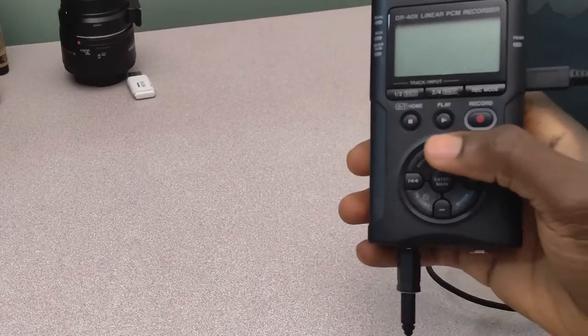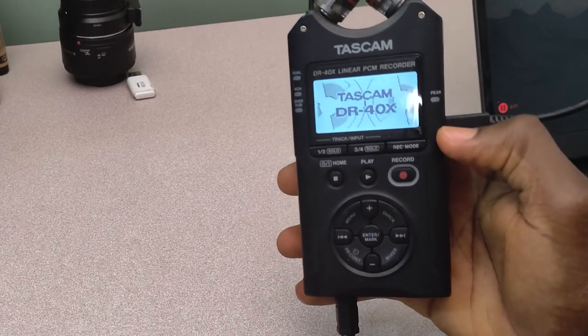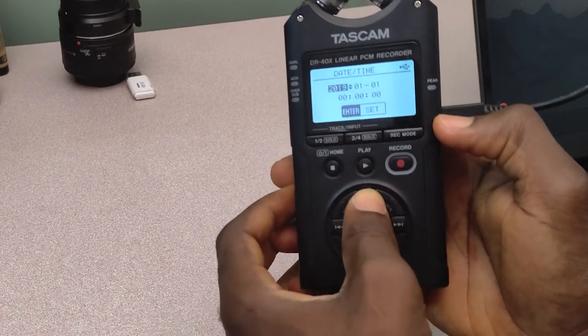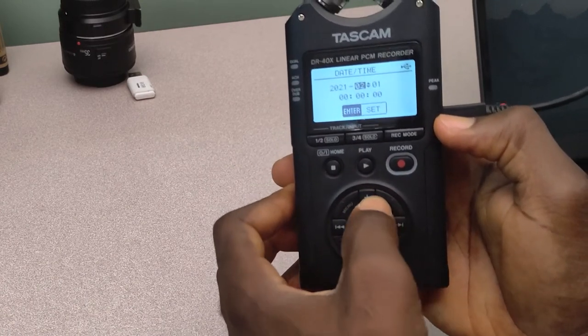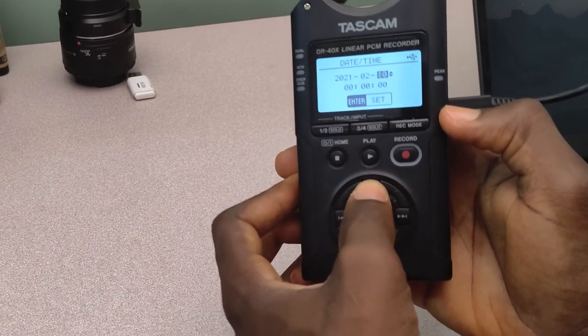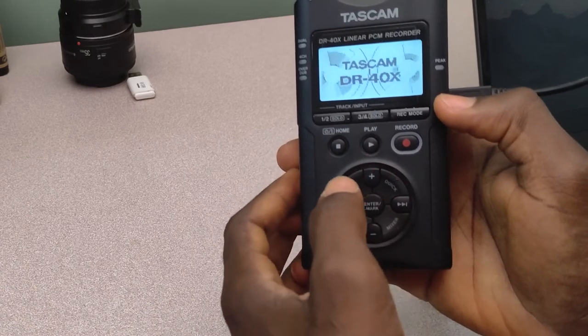So what I'm going to do next is go ahead to power up my sound recorder — that is the Tascam sound recorder. So I'm going to power it up. After some few seconds, it is going to ask me to set a date. So I'm going to go ahead to set a date — let me set the month and then go ahead to set the date. Today's date is the 16th as I'm recording this video.